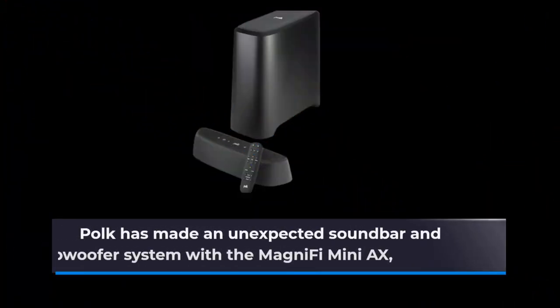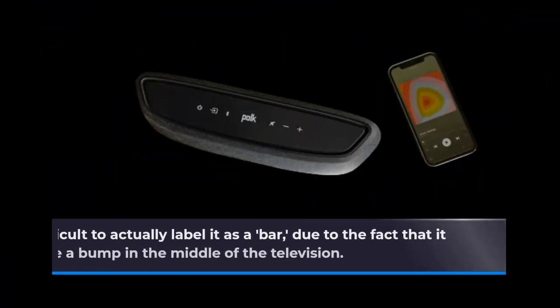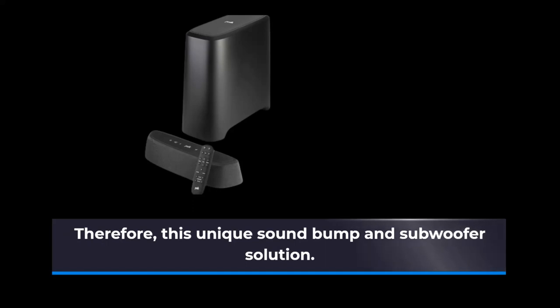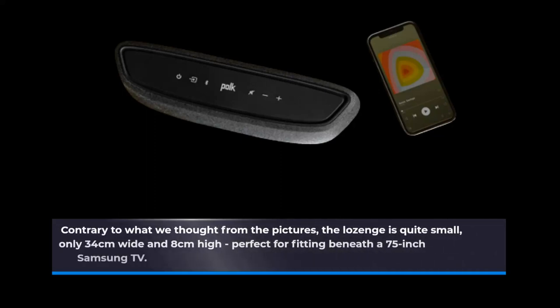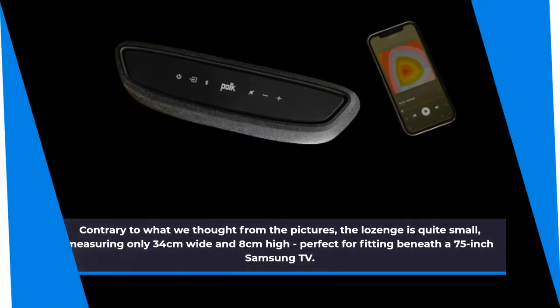Polk has made an unexpected soundbar and subwoofer system with the MagniFi Mini-AX. It's difficult to actually label it as a bar, due to the fact that it appears much like a bump in the middle of the television — a unique sound bump and subwoofer solution. Contrary to what we thought from the pictures, the lozenge is quite small, measuring only 34cm wide and 8cm high, perfect for fitting beneath a 75-inch Samsung TV.